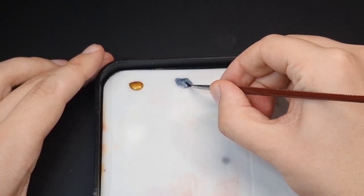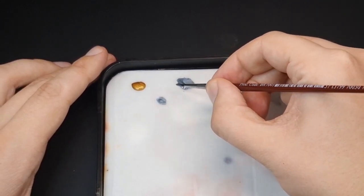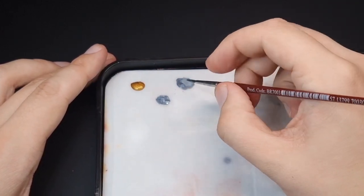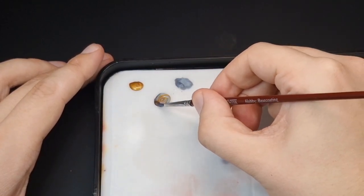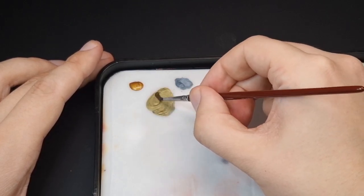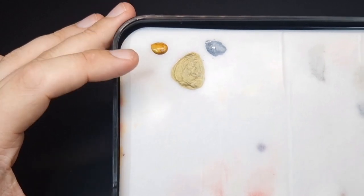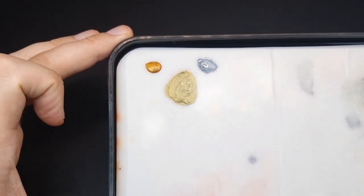We're just going to take some of this Grey Knights Steel - roughly four parts - then mix in a block of this Retributor Armour. And you see we get this really cold looking gold. That's exactly what I'm going for. You can see the difference between that and the Retributor Armour, and that's what we're going to be using for my Custodians.